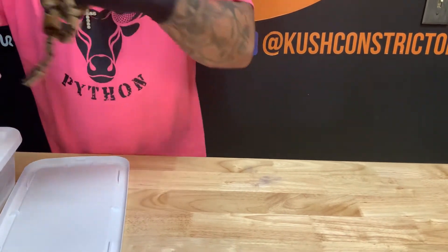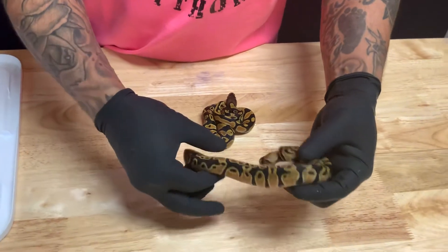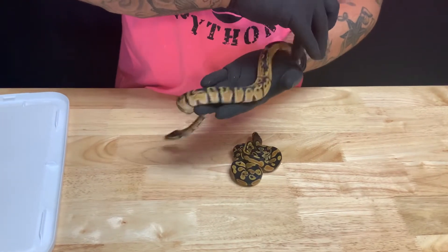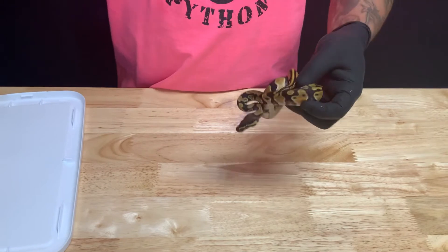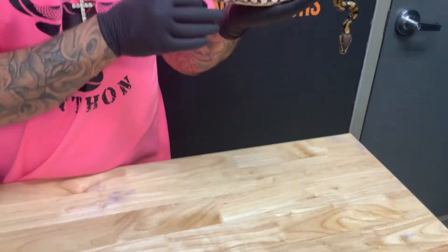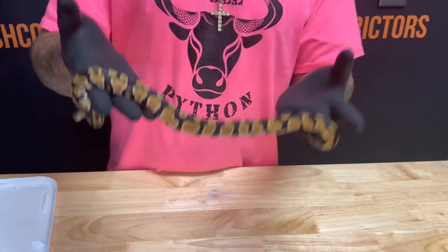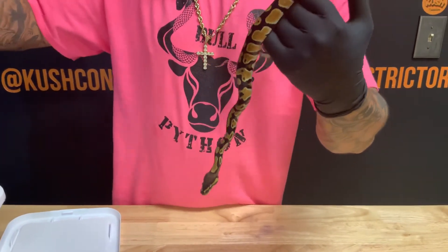Then we have two OD het pieds — one male and one female — and they're a little different. This male has a lot of little eyes in the keyholes but is super reduced down below, almost like calico — however it does not have calico. That's just the het pied influence reducing the pattern. He's super busy up in the keyholes, got a lot of them, and a real bright orange. Now here's his sister — same exact genes but definitely reduced, no eyes in the keyholes at all. I would almost think she has cypress in her, but her head isn't really showing cypress, so if she is cypress orange dream she's super low expression.